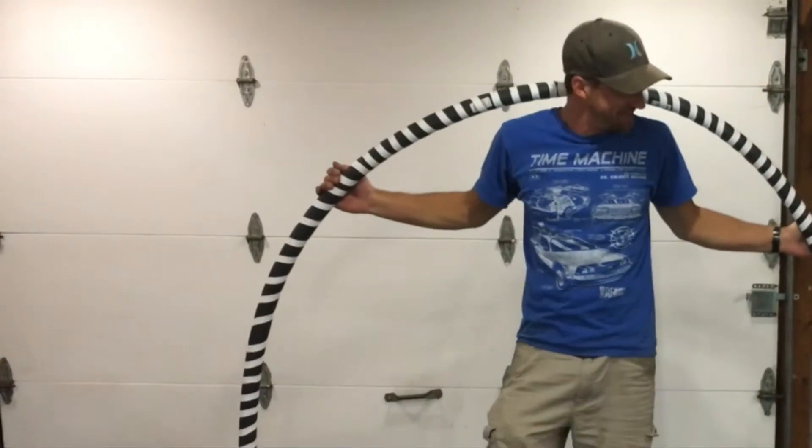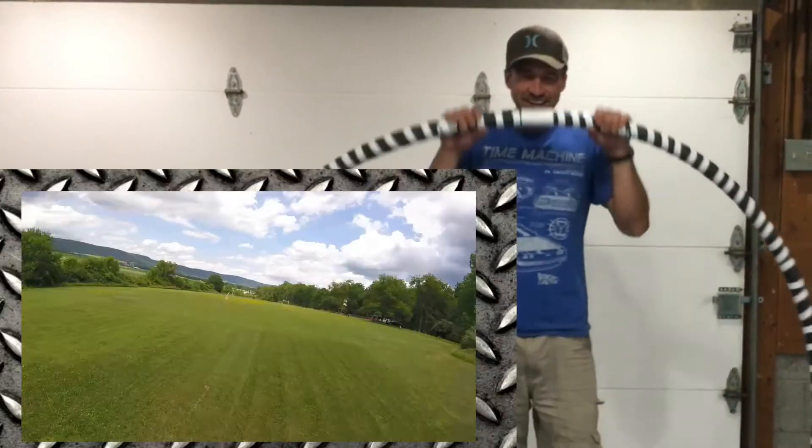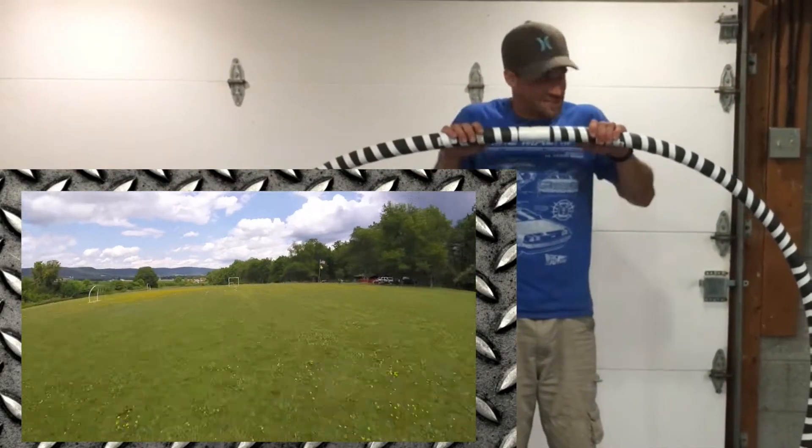Hello and welcome to another Fast and Awesome. Today I'm going to show you how to build a sweet quad racing gate from stuff from your building supply store.